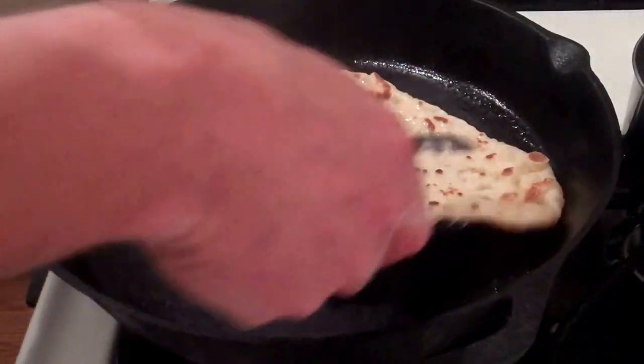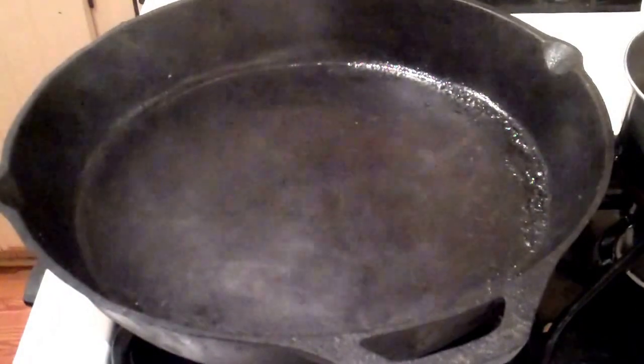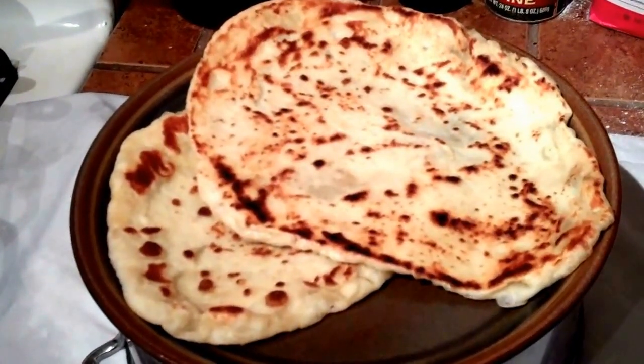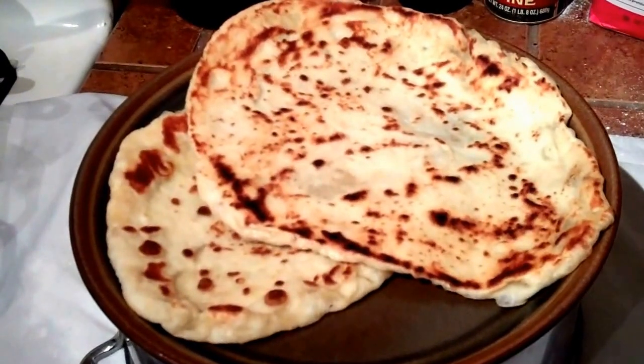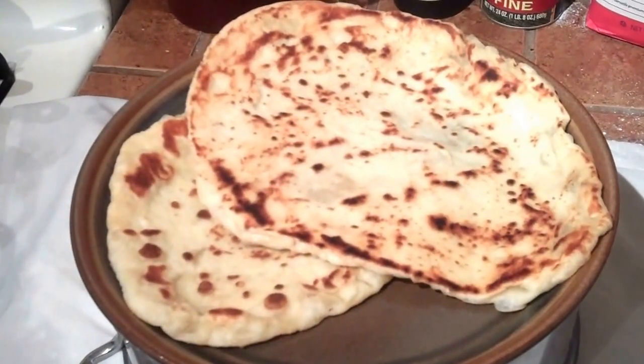And there you have it — homemade naan! Repeat the process for all the pieces. I hope you liked my homemade naan recipe here on JCon Food Blog. Please like and share this video if you enjoyed this recipe. Thank you very much.